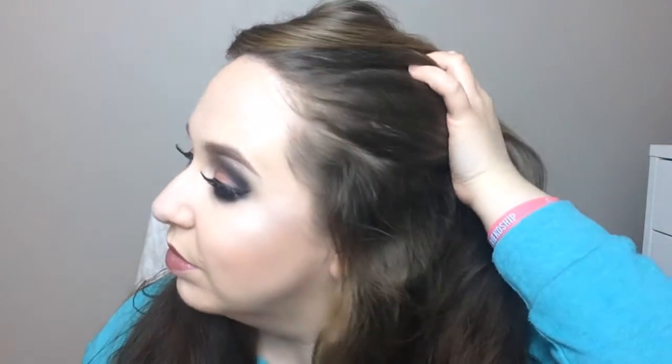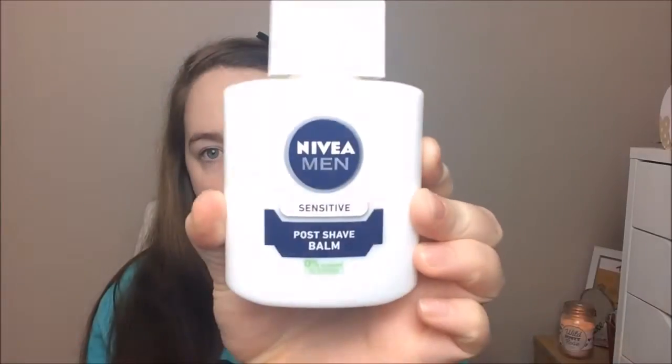Hi guys, so I'm back with another tutorial. This is a lovely copper smokey eye which I think is perfect for the upcoming holidays. If you'd like to see how I achieve this look, then please keep watching.